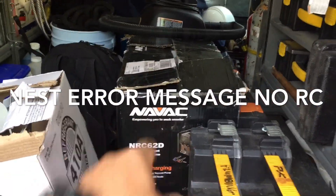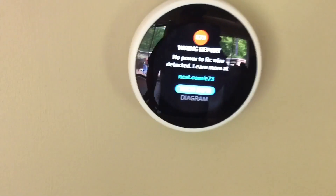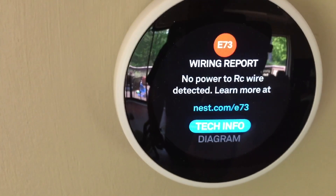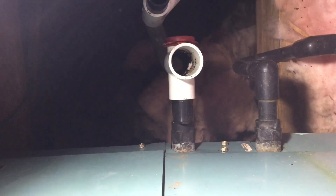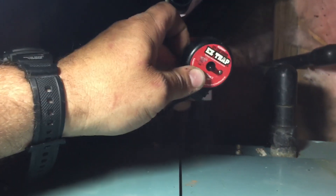It's a NAVAC machine. Okay, here we have a 24-volt easy trap, which is to prevent water from overflowing into a customer's ceiling. So it killed power at the Nest, the RC control.